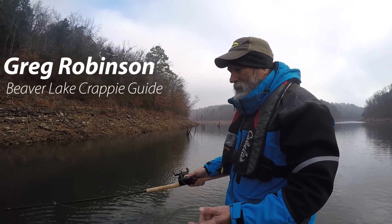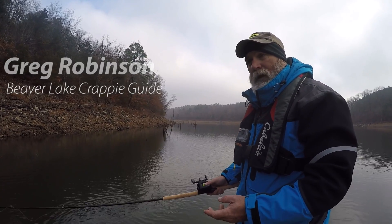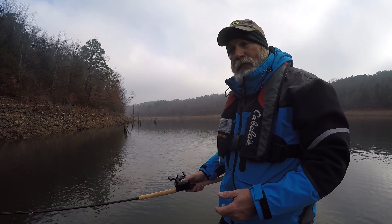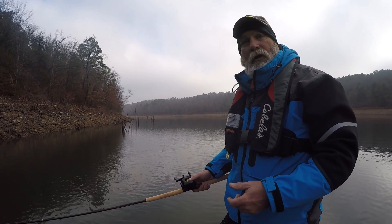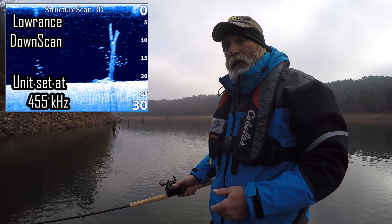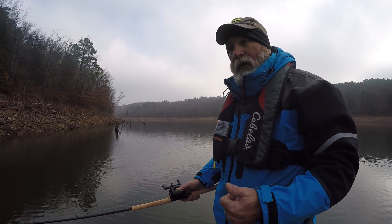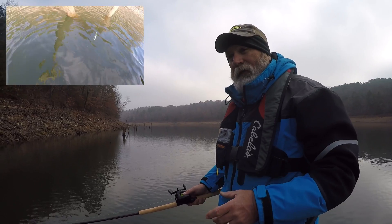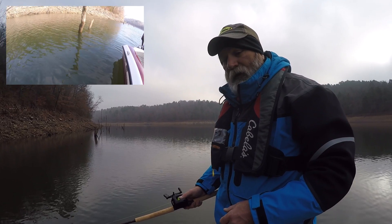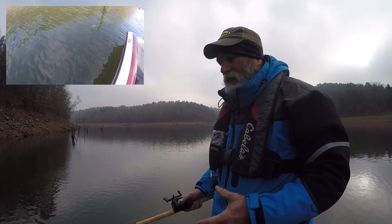We're out here on Beaver Lake this morning and we're fishing some pole timber. I like to get into pole timber and just fish straight down vertically with two jigs preferably. I put an eighth ounce on the top and a sixteenth ounce on the bottom. A lot of times the big tall stuff sticking out of the water will produce, but I like the stuff that's just barely under the water. I really like to fish this when the water temperature is from around 45 to 55 degrees — there's just something about that 45 to 50 that these fish get a little more aggressive and will come up and hit these baits straight down.